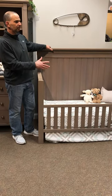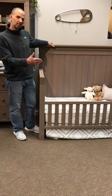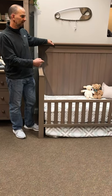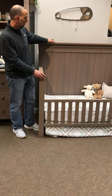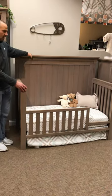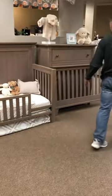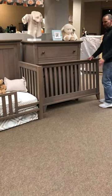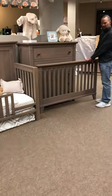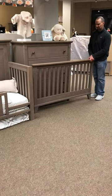So probably when you purchased your bed you also purchased long extension rails to turn the bed into a full-size bed. What I've done — this is now going to be your headboard of your full-size bed. And then in storage somewhere, when you converted the crib to the toddler bed, you would have safely put away your footboard that's going to be used to turn the toddler bed into the full-size bed.